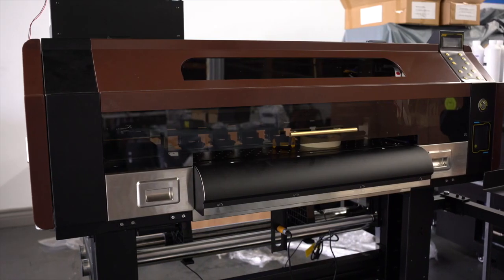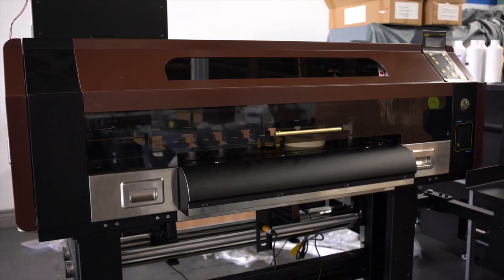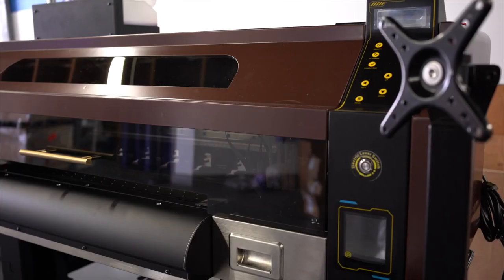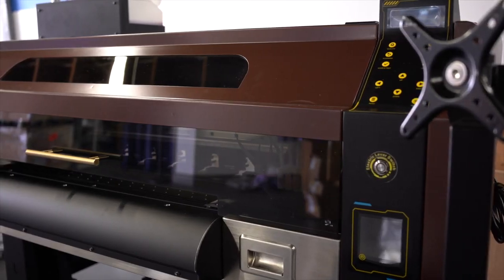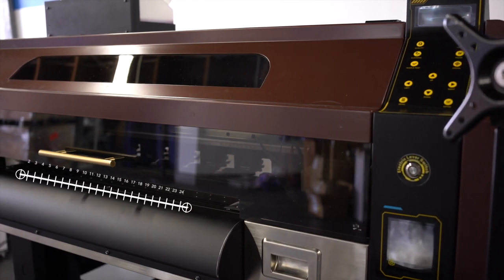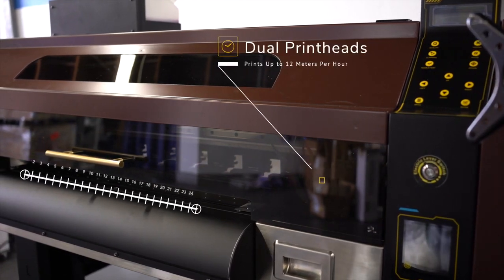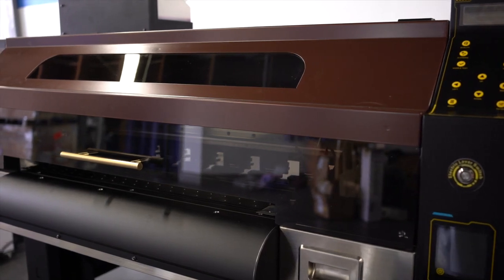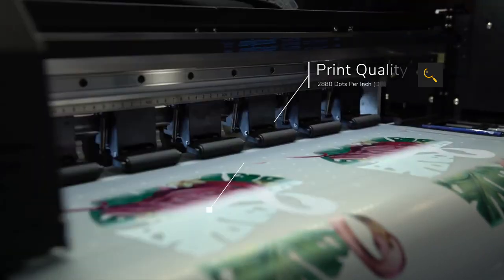In this video, we'd like to introduce the all-new Prestige XO2 roll-to-roll DTF printer. This is the largest printer in the Prestige line, with a printing width of 24 inches. With its dual print heads, it is capable of printing up to 12 meters of media an hour and print quality up to 2880 DPI.